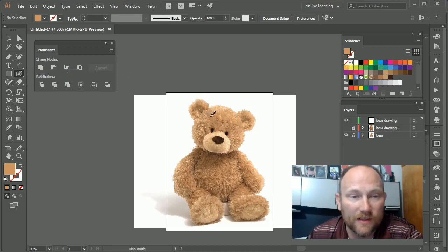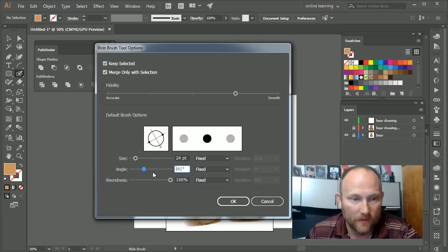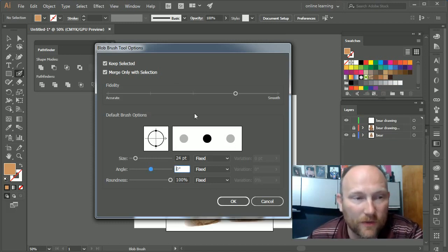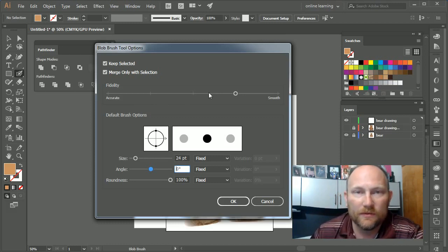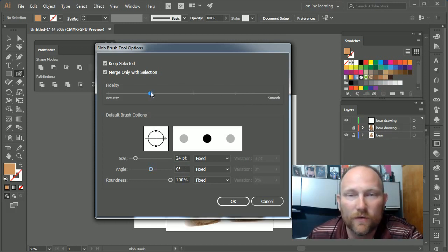Now that we have our blob brush, you'll see a little circle — it looks like a paint brush you can draw with. If you double-click it, you get tons of options: Keep Selected, Merge Only With Selection, different sizes, the angle it draws from, and roundness. I'll keep it round. I'm going to set the angle to a perfect zero degrees and keep the size at 24. Fidelity — which is super important — controls how smooth the shape is.